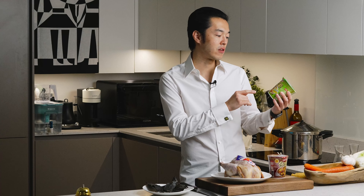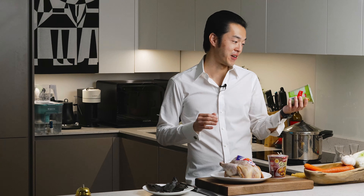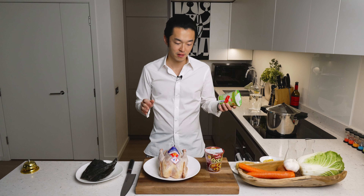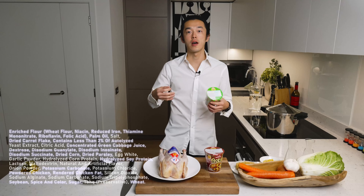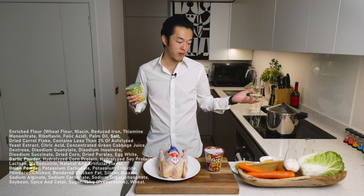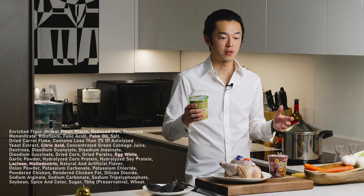So today we're recreating the original recipe, which was the chicken ramen from scratch. I studied the ingredients — there are a lot — and we narrowed it down to three categories: things we could improve, like the dry vegetables and the flavor enhancers; things we just keep, like the ramen noodle and the salt; and things we completely ditch, like the preservatives.